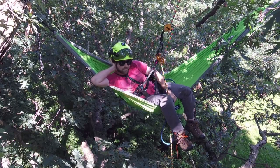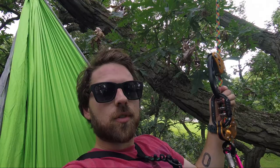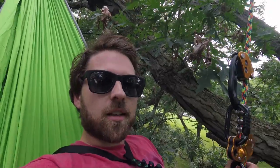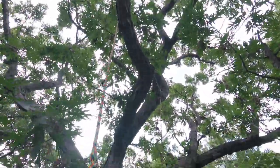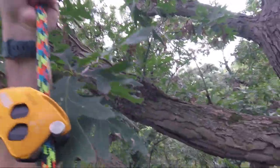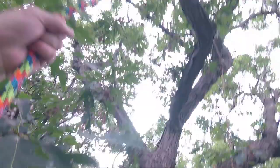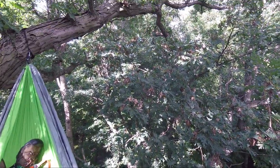This is pretty chill — it's the first time I've ever set up my hammock in a tree. There's my tie-in point, and here's where I am in this tree, pretty centralized up in the canopy. I'm just happy there's no big deadwood above me; I don't think anything's gonna hit me. So peaceful in nature.